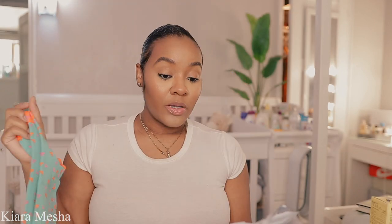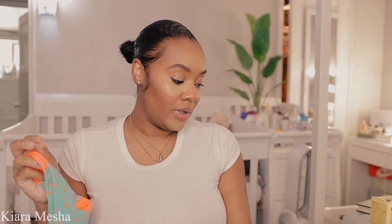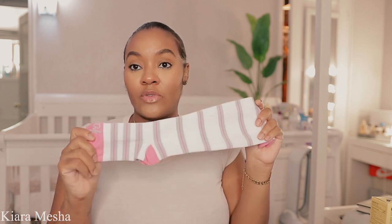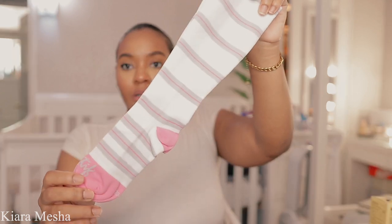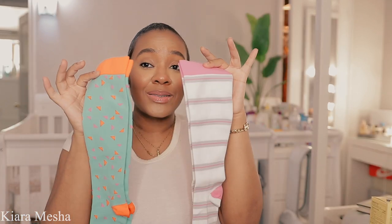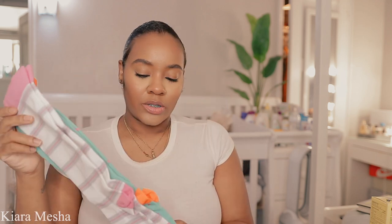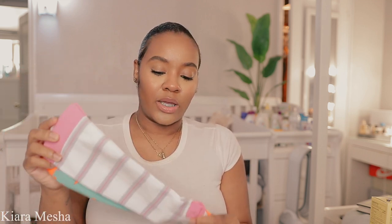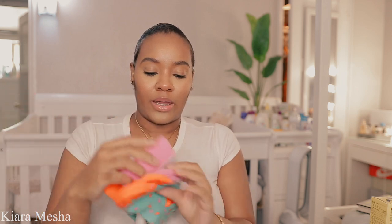They're meant to help improve circulation, prevent swelling, and relieve tired achy legs and feet. The next pair I have is just the white, gray, and pink stripe — I really love these because they're aesthetically pleasing. These are perfect for neutral people like me. You don't get to pick the colors individually — this was kind of like the pack. When you go on the website it'll say these two come in a pack together; they just come in separate packaging.